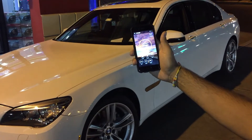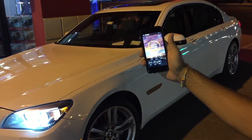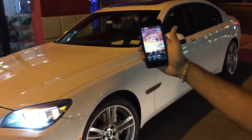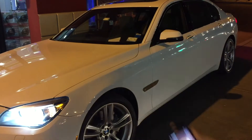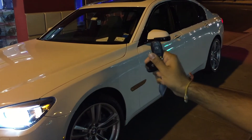I go ahead and hit start on the phone, the vehicle receives the command and starts. On the app it gives me feedback with a check mark once it acknowledges the car is started — so there we go, now we know the car has started. You can start it with a separate remote control or with the app.